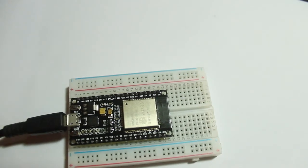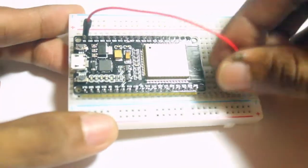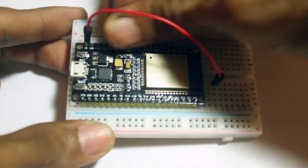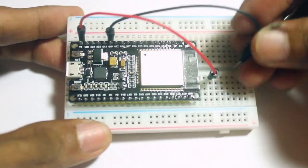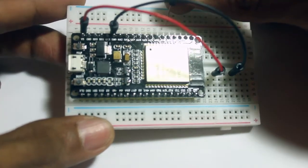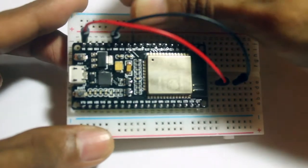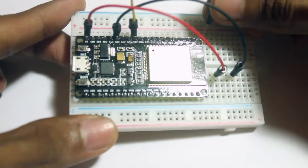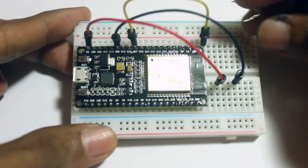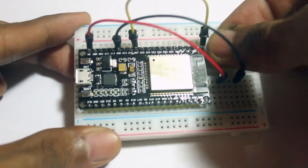Don't forget to unplug your USB when you plug in some jumper cables. I'm using pin 27 as an output and placing the resistor like this.